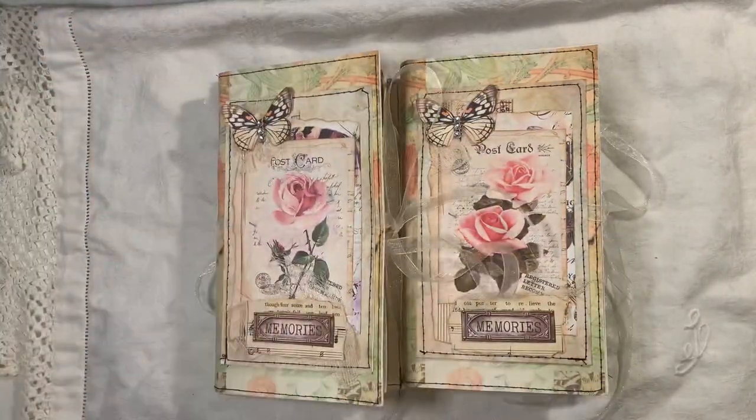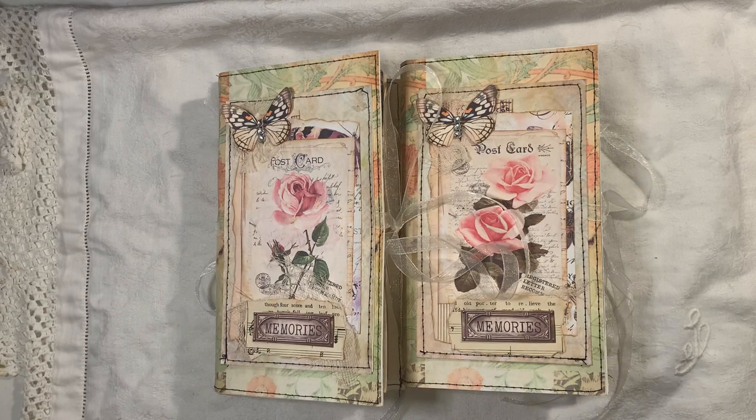What have I used? I have used digitals from Artie Mays, from My Porch Prints, the old design shop.